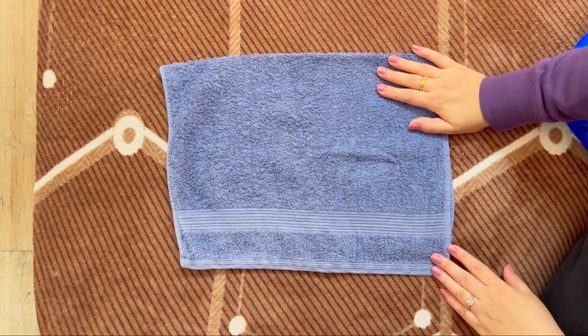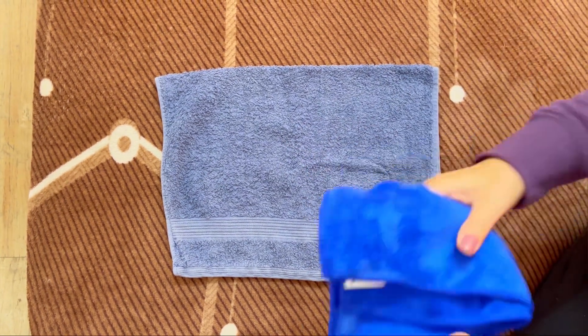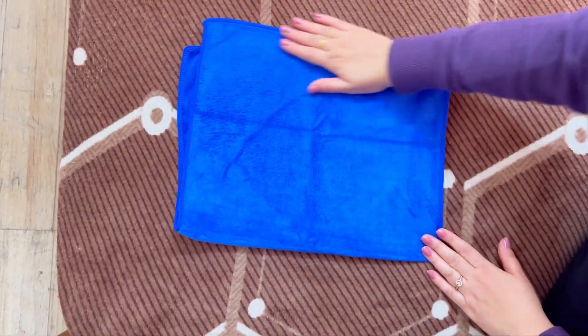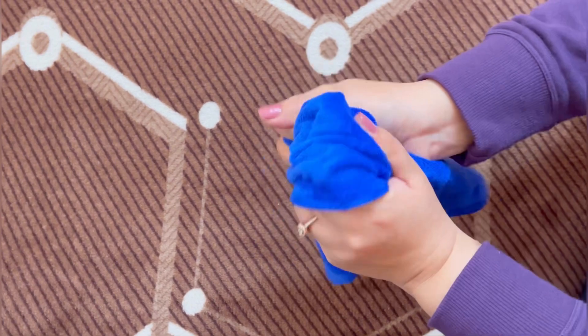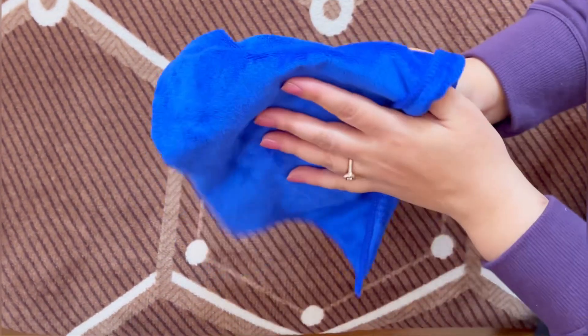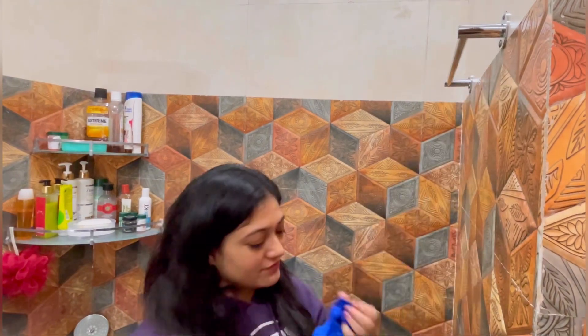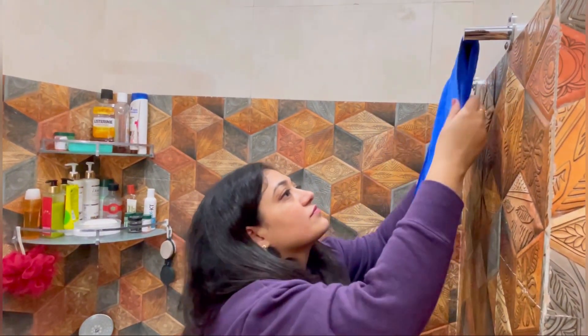मेरा third tip यह है कि आप जो इस तरह के hand towels use करते हैं, winters में इनको use न करके आप microfiber के towels use करें। ये towels इतने अच्छे होते हैं - water इतनी आसानी से absorb कर लेते हैं और उतनी ही जल्दी dry हो जाते हैं। इनको निचोड़ना और सुखाना काफी easy होता है। मैं winters में अपने सारे towels change करके इस तरह के hand towels use करती हूँ।